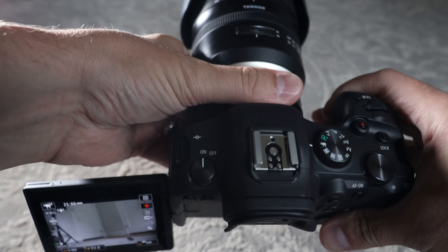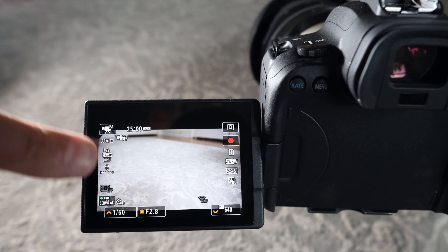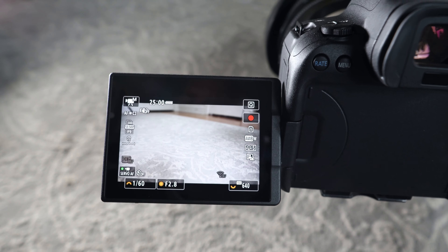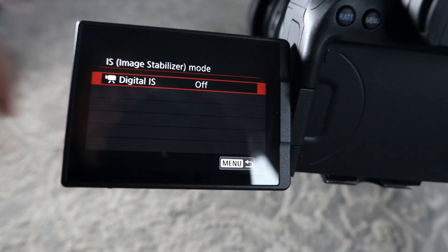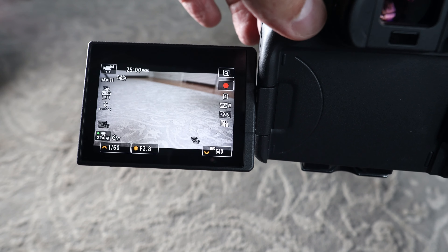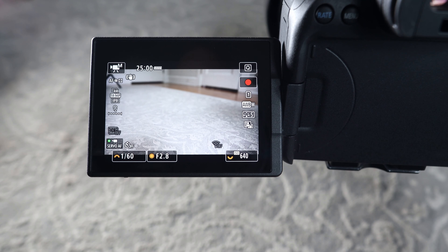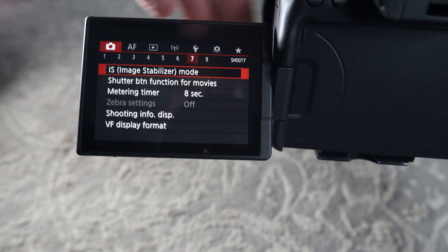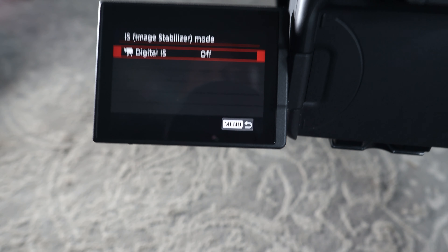Now this is the Tamron 24-70 G2. It shows image stabilization is on because I have it switched on at the lens, but if I turn off the lens IS, it shows off. Going into the menu, all I get is digital IS as my only option. Even if I turn the lens IS on, nothing happens — no IBIS option appears at all, which is very frustrating.